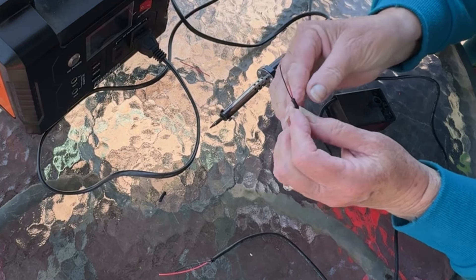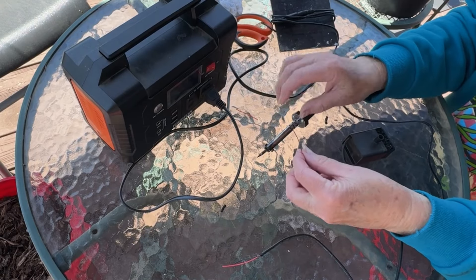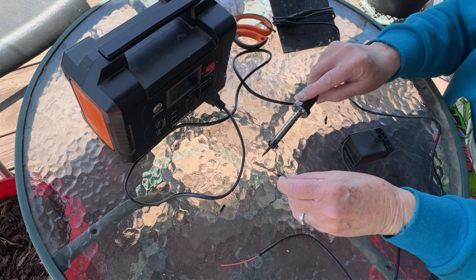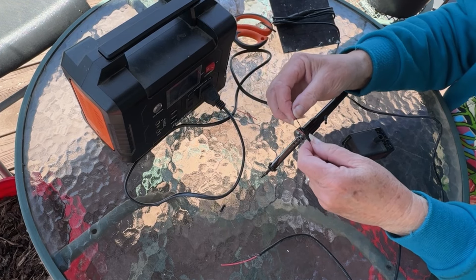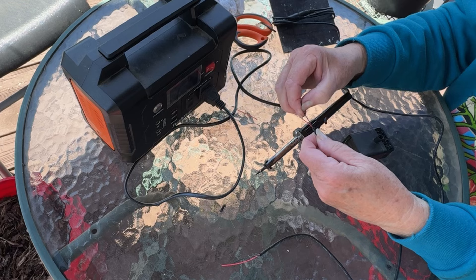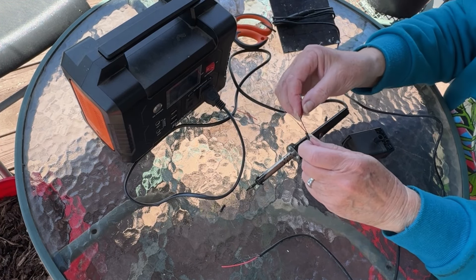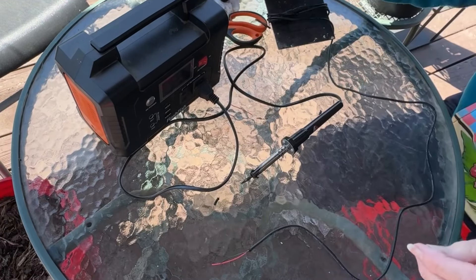Don't worry if you make a mistake — just cut another piece off and start the process over. Now I've got the wires almost completely exposed. I've got to get the black one exposed on both sets of wires because we have to make this two-piece now in one. And I need to expose the red wire. You can do it whatever method you want.